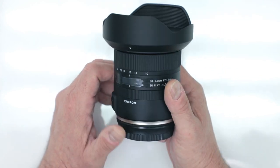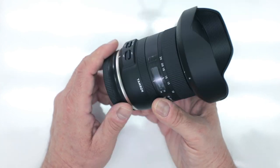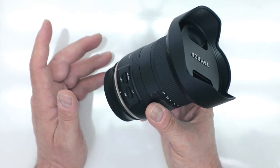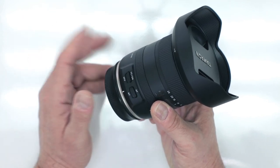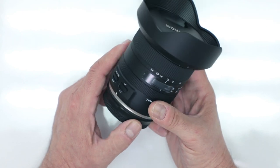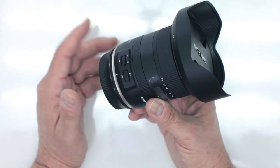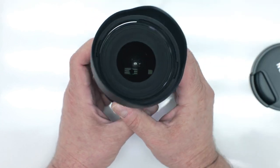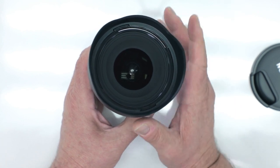This is a 10-24 f/3.5-4.5, so it is a variable aperture, but it does give you fantastic image stabilization. The aperture range goes down to F29 so you can stop down for incredible depth of field. It has one XLD element and one LD element, along with aspherical and hybrid aspherical elements, plus their famous BBAR and fluorine coatings — meaning the front element is moisture resistant to dust, dirt, and smearing.